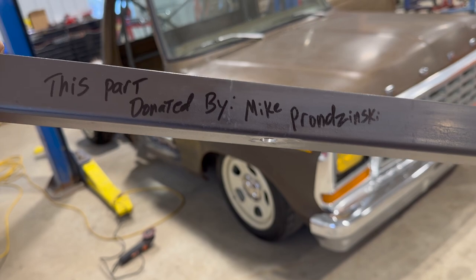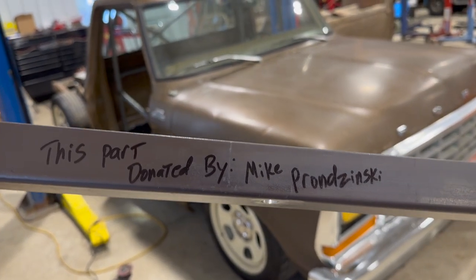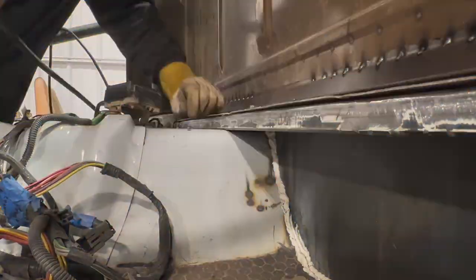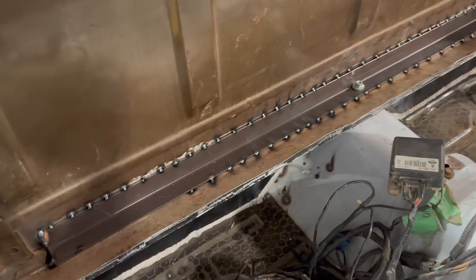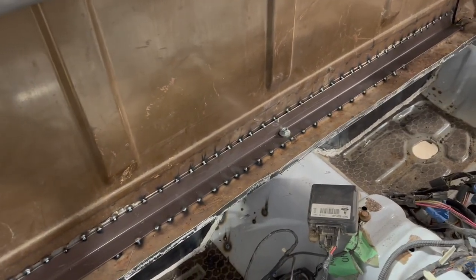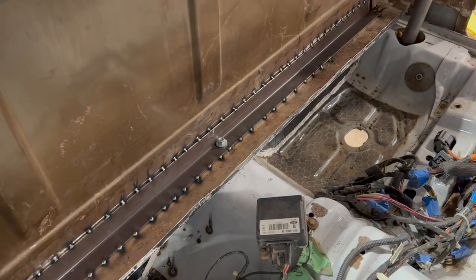All right, Mike, thank you — I appreciate you, man. Your t-shirt is on its way. Let's weld it in. That's bed frame — perfect length, size, thickness, and everything. It's even the right color. Now that it's tacked into place and the bolt goes through into the tunnel, gonna let that cool off, put some seam sealer on it, paint it up.